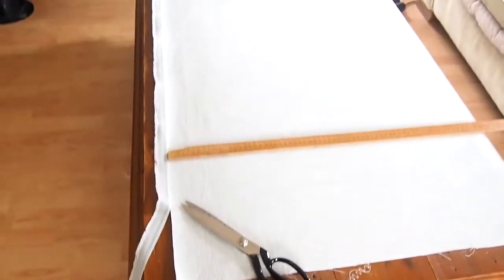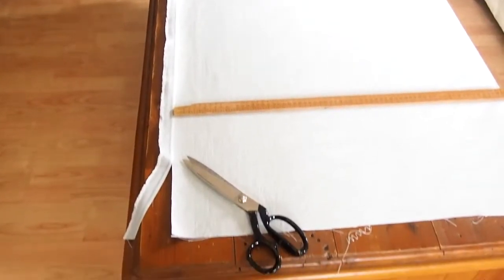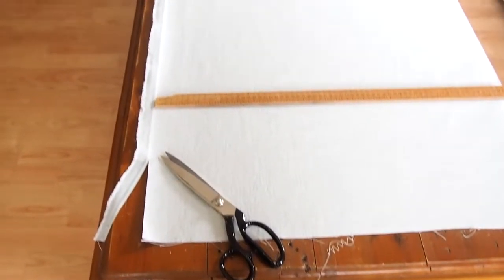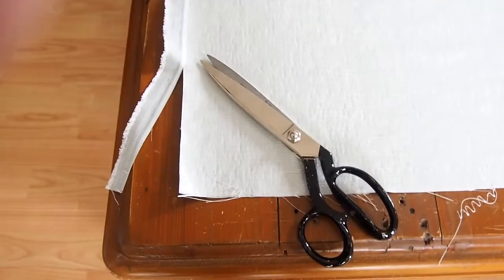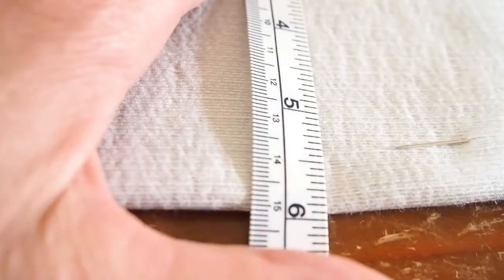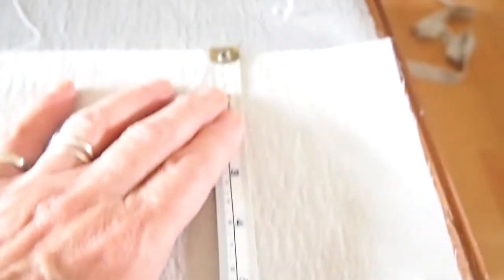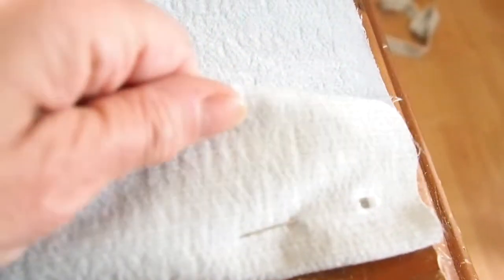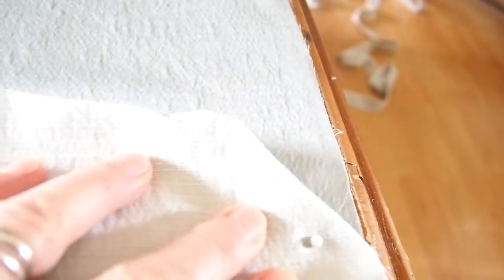Now we can work on the top fabric. I like to cut the selvedges off — sometimes the selvedges are a little bit more gathered than the main fabric, and once you've sewn your seams together they can pull. The next step is to turn up the hem. I like my hems to be 15cm, pin all along, and then it will be doubled over and eventually we will mitre the corners.